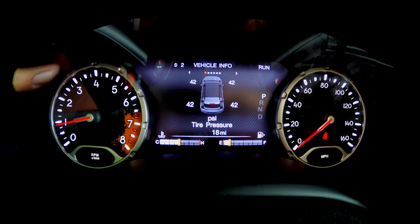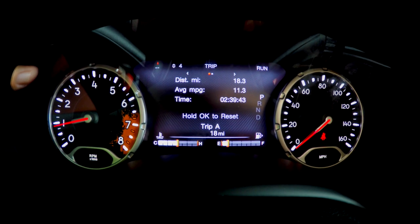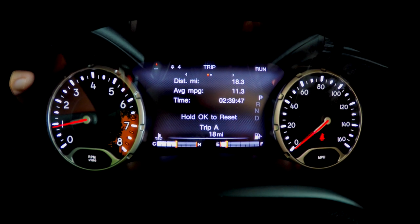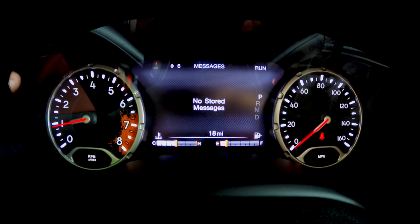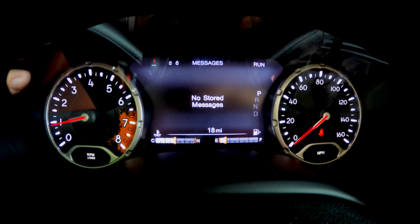Press it down again and we'll go to page 3 — that's fuel economy. Page 4 is your trip A and trip B. Audio on page 5, and then page 6 you have messages for if you have like low tire pressure or anything like that.